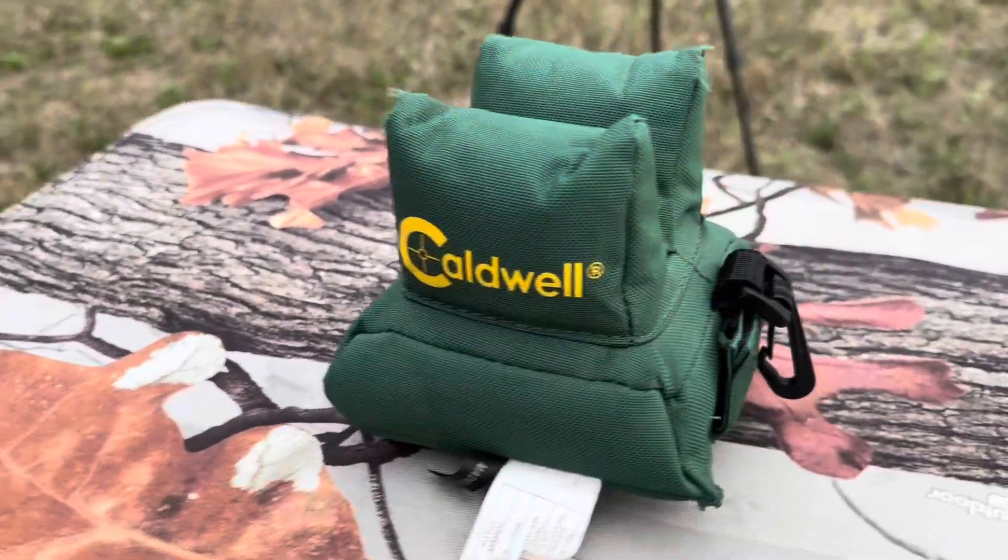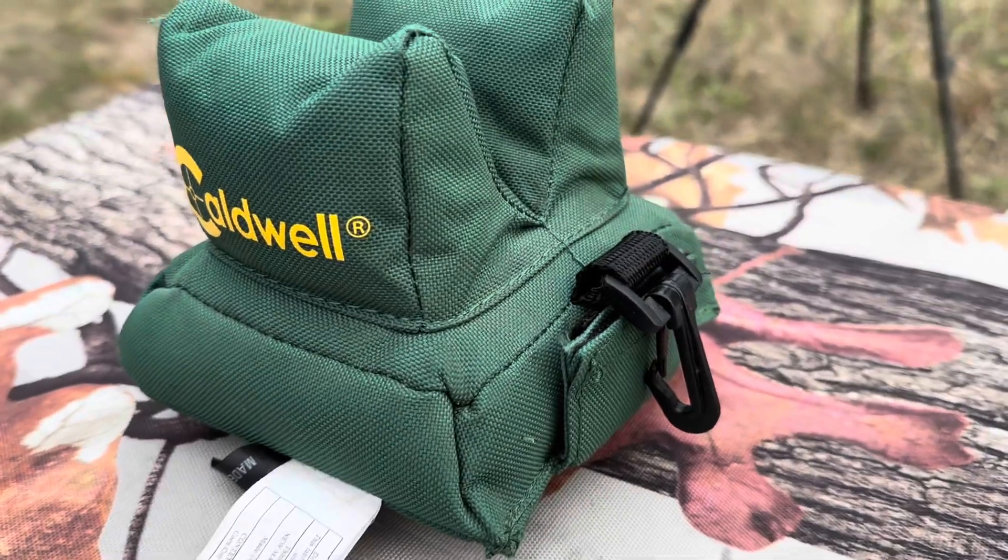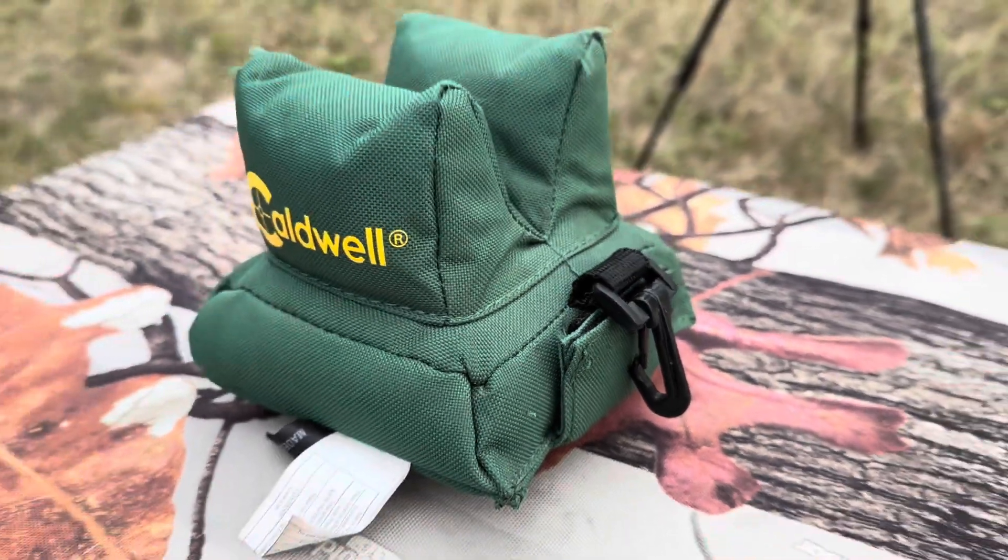It also comes with a nice little transport clip that you can clip on your shooting bag for easy transport. Now, as much as I'd love to slap a rifle in between this thing and show you how it really works, the powers that be are not too keen on rifles and firearms in these videos. So this is a rear shooting bag — the butt of your gun goes in the nice little crease, and the front of your gun can either go on another front shooting bag, or in my case, I've got bipods on my gun so it just rests right there.